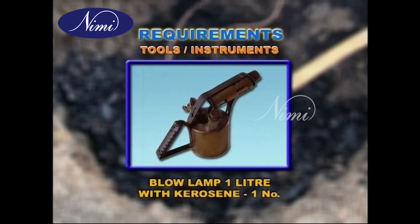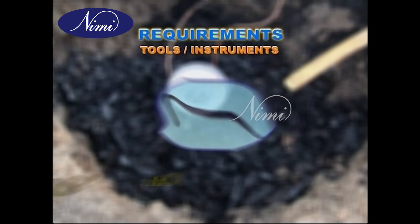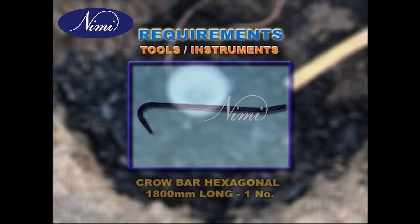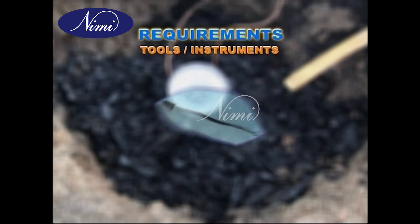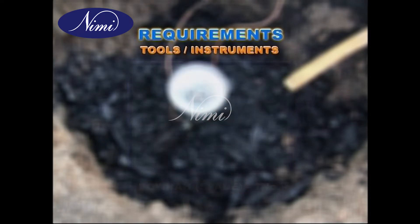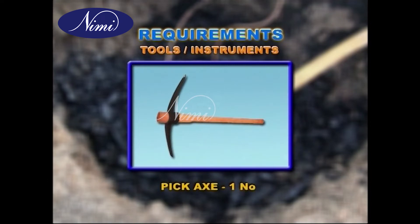Blow lamp, one litre with kerosene, one number. Crowbar hexagonal, 1800 mm long, one number. Power pad, one number. Pickaxe, one number.